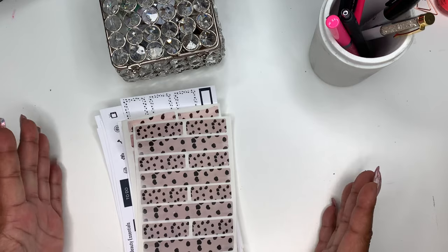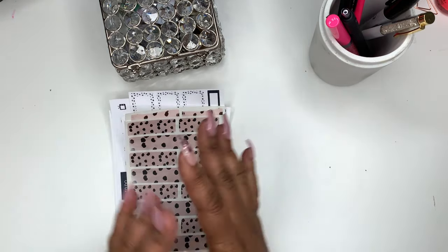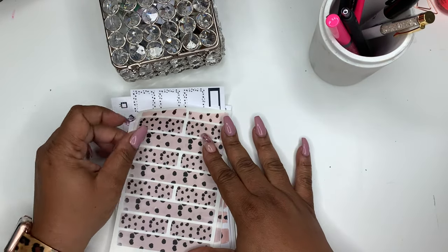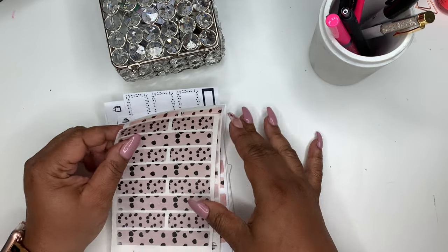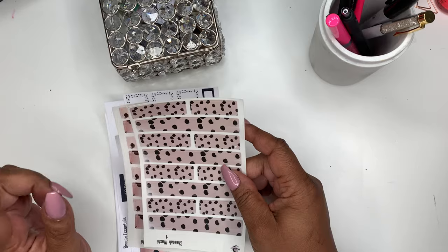Hey friends, welcome to Norris Cove. I'm Yoshida and today I'm going to show you all the new releases everything that is in my Etsy shop at the present time, especially as of today, which is Friday, May 29th.